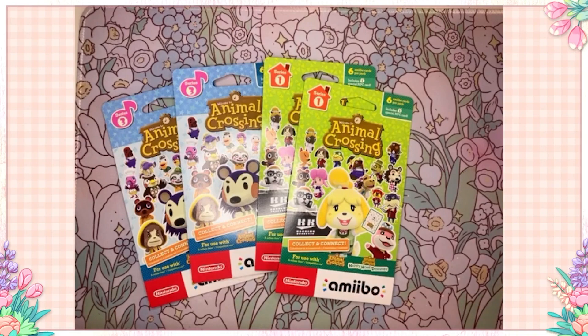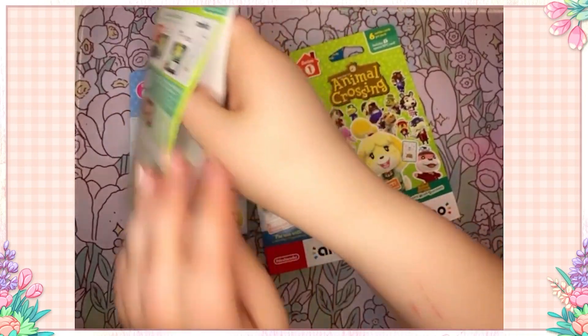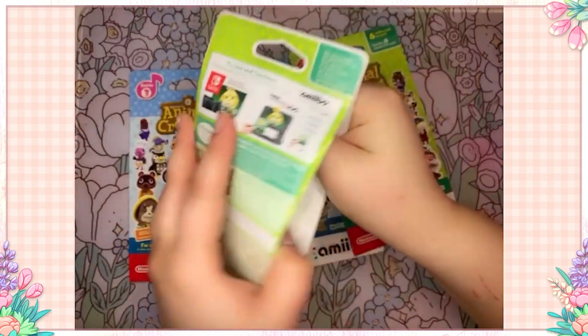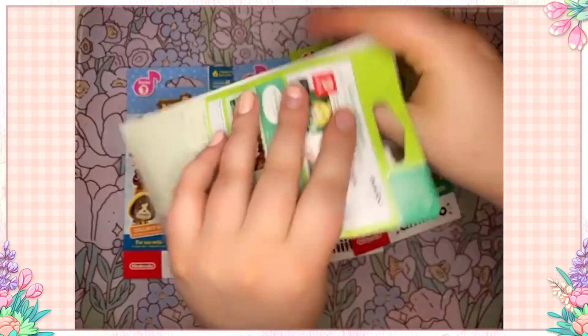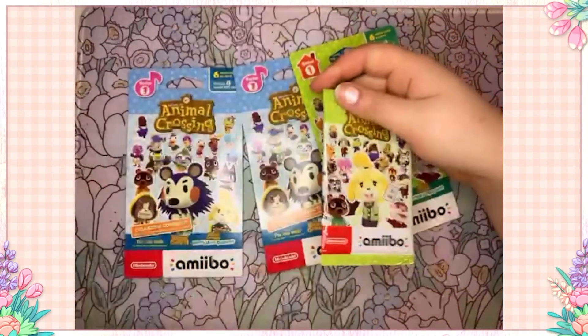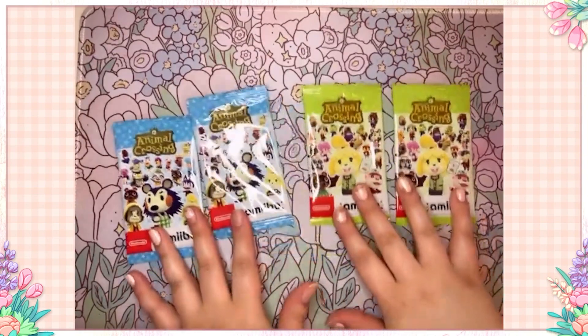I'm going to dive right in — I'm so excited! I don't even remember how to open these... peel from the side. Also, my cat likes to make biscuits on my arms, so if you see cuts on my arms it's from Mr. Darcy, my new kitty. It's really cute — he likes to make biscuits on me — I think that's adorable, but I just wish he'd let me trim his nails.